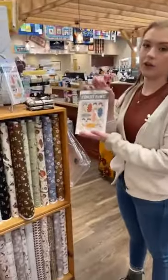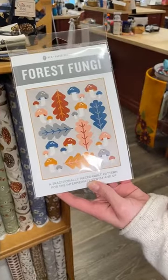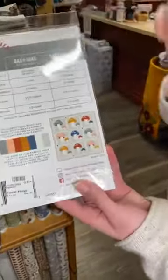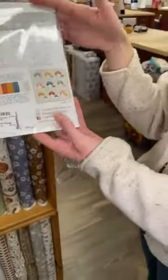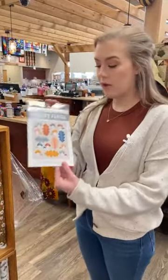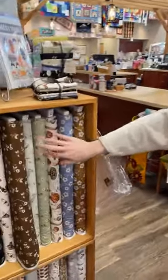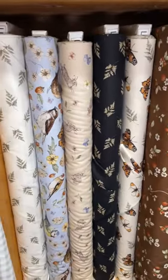I wanted to shout out this pattern — Forest Fungi by Pen and Paper Patterns. It's been a really popular pattern with the adorable mushrooms. The main quilt has mushrooms and leaves, but this pattern also comes with the baby size with just the mushrooms, and a pillow version — just one block of mushrooms — with instructions for piecing the block and putting the whole pillow together. It's a really great pattern because you get all of those in one. Plus it's absolutely adorable, and some of these woodland cottage core fabrics would mix in so cute.